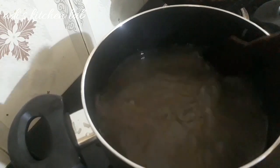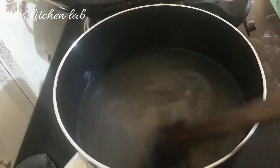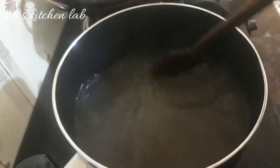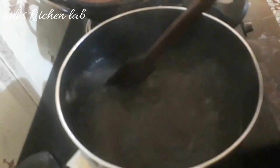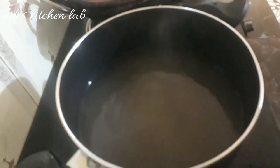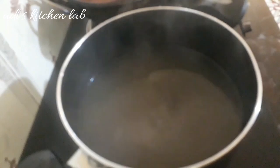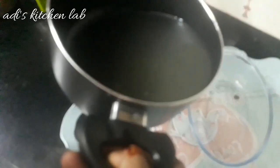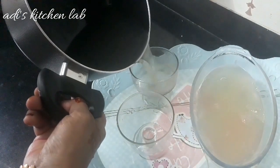Put on low flame in the middle of the pan. This is the pudding set of pudding. The pudding is a simple pudding.